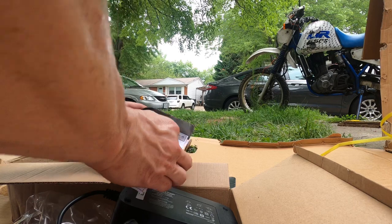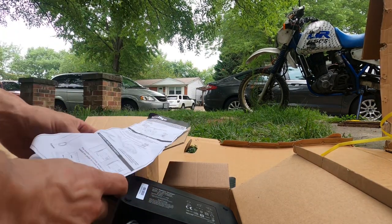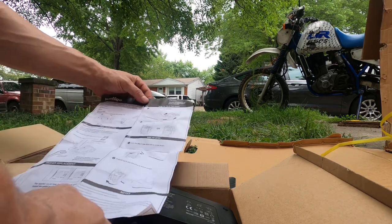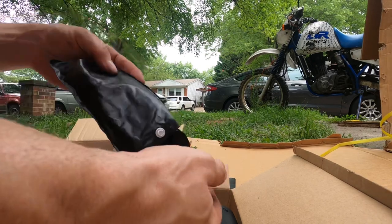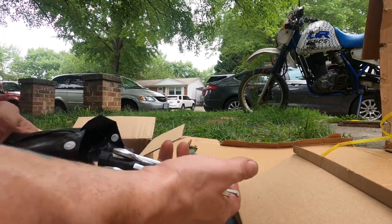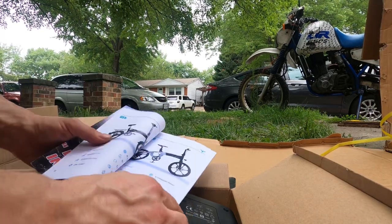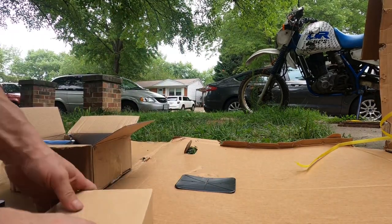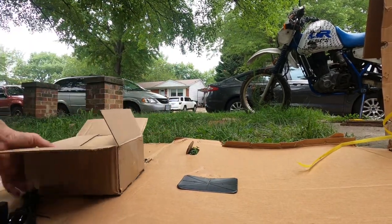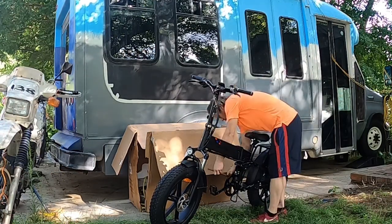So, unboxing: here's the pedals, instruction manual, and a separate instruction manual for the pedals. It's good for people who've never put on pedals before — read that because it will save your crank arms and pedals, which is what I had to go through the first time without instructions. It comes with tools — use your own tools, although these aren't as bad as the SwagTron tools, which are junk. The instruction manual is basically just nothing; not even worth reading. And there's the box inside the box — it's a big box, not going to fit in your sedan. Maybe you've got a roof rack.